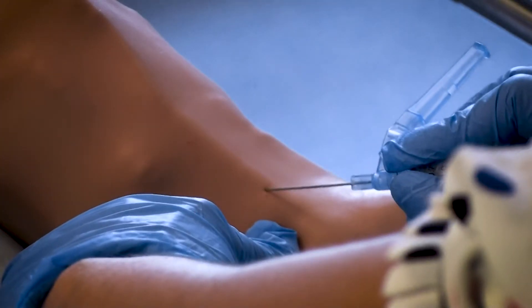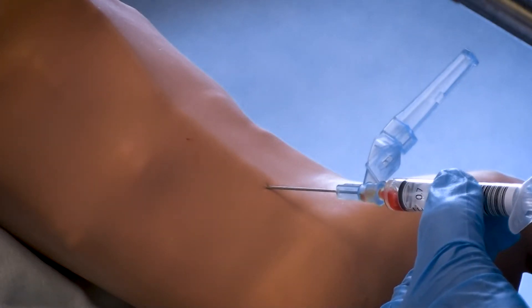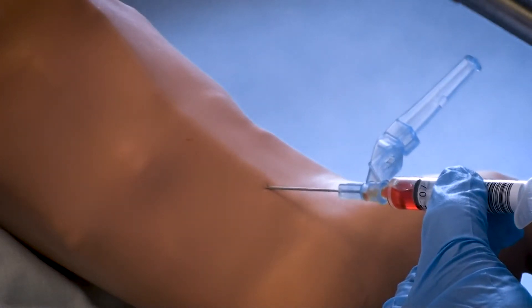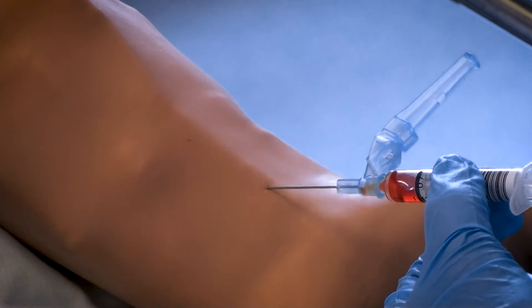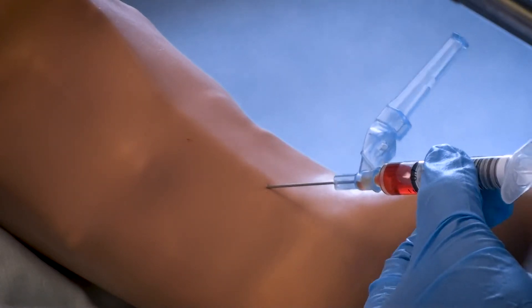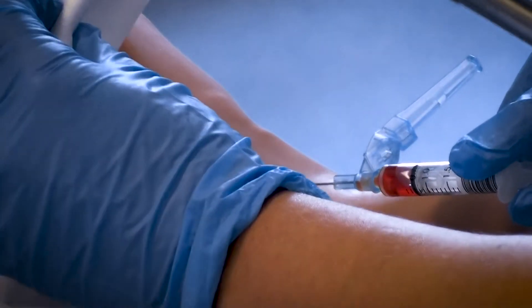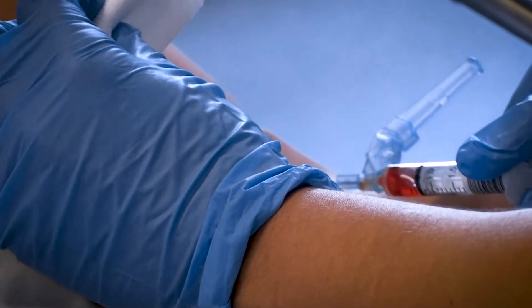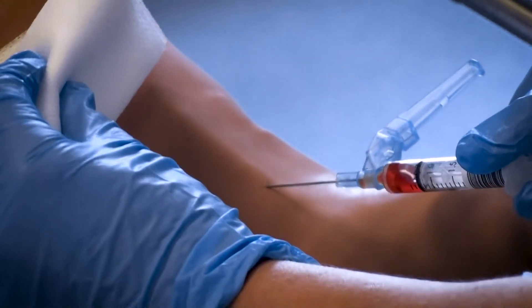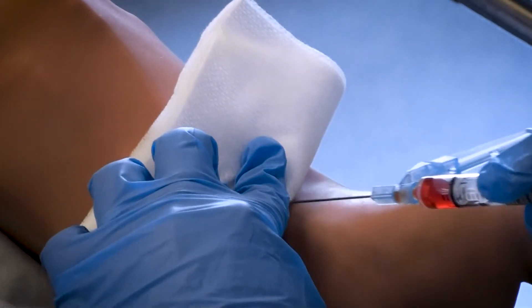Insert the needle at 30 to 40 degrees at the point of maximum palpation and advance it slowly until arterial blood flushes back into the syringe. The syringe should then fill under arterial pressure and may need initial gentle aspiration. Once you have obtained at least 0.7 mils of sample, withdraw the needle smoothly whilst applying a gauze swab with the non-dominant hand.